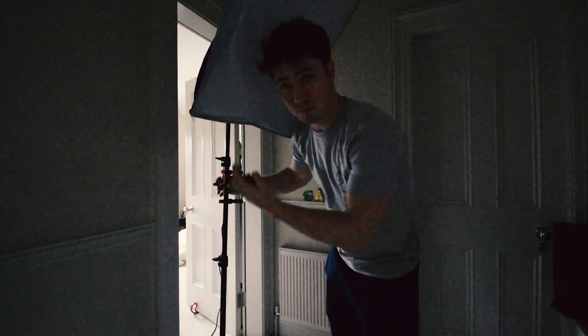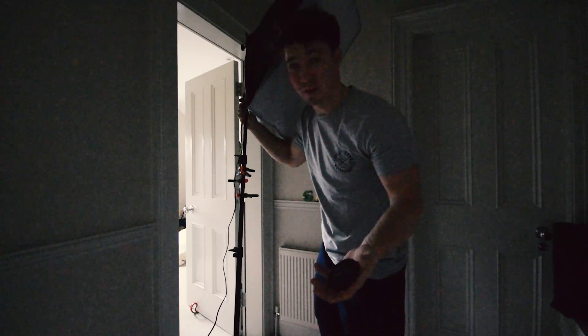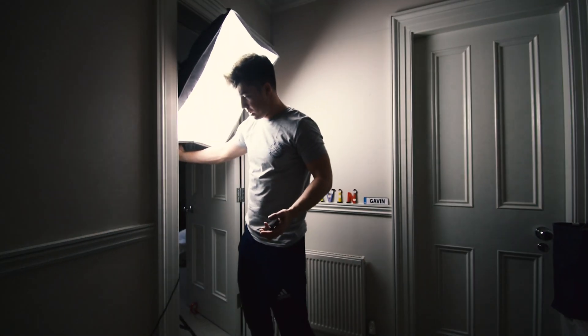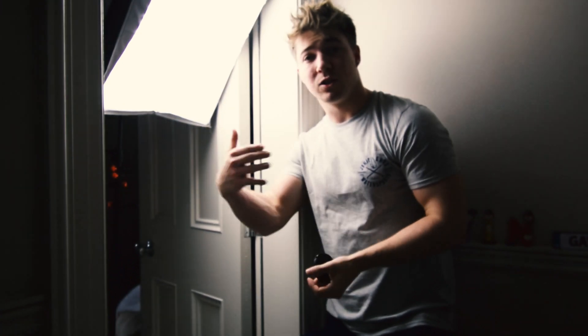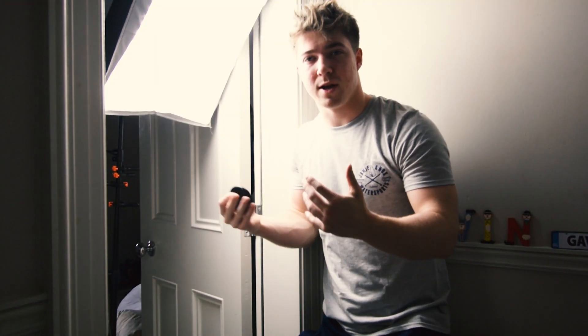This is basically the setup we're going to go for. All you need is a doorway. I got this light for 15 quid, I got two of them for 30 quid. Basically what I'm gonna do with this light, because it's kind of dark right now, I'm gonna put it in the doorway. The reason I have the light in the door is because when I have my hands coming out of the door, I'm gonna replace this whole light with a red light, so then it looks like you're getting pulled into a room with light coming out of it.